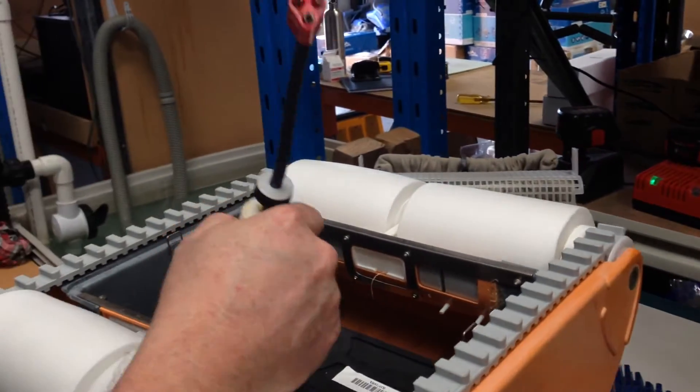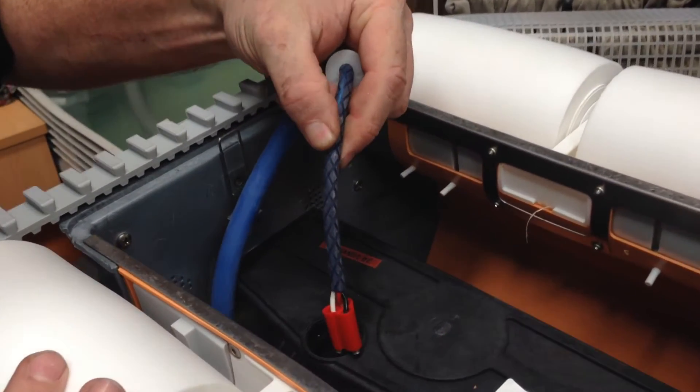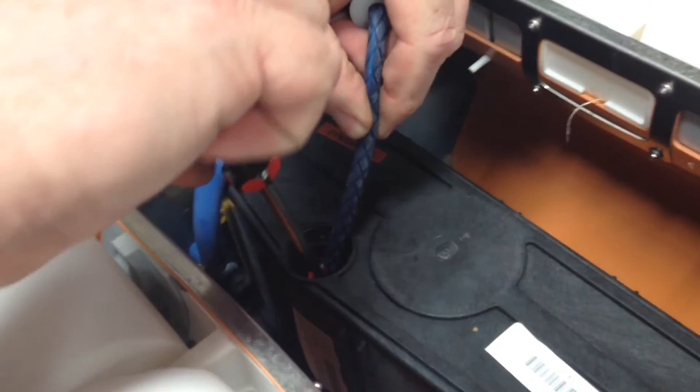We will then run the plug into the motor. The key locates, and we push down gently.